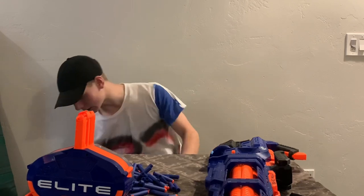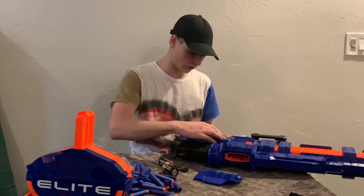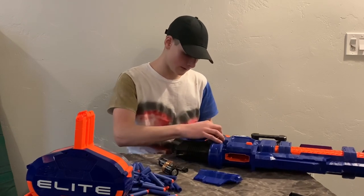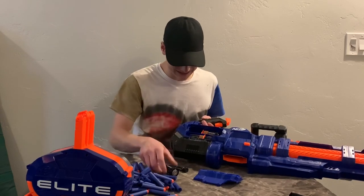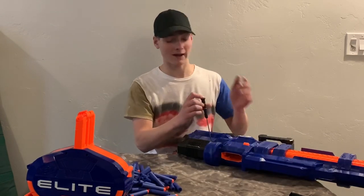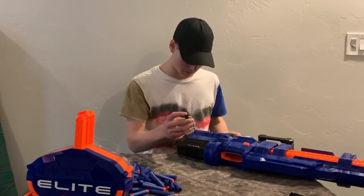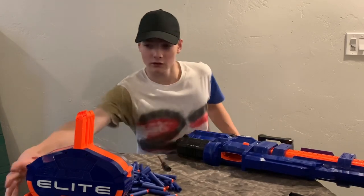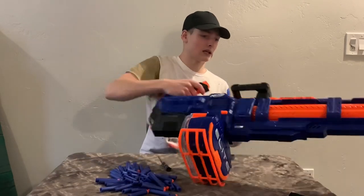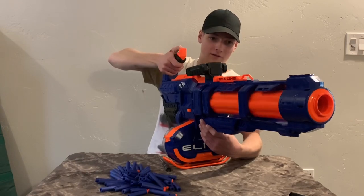I'm just going to throw in some batteries really quick. You take your D-style batteries and load them in — very nice and easy. After you have your 4 D-style batteries in, you just screw the battery tray back on.